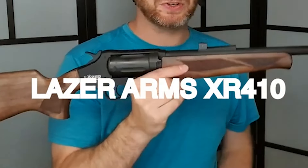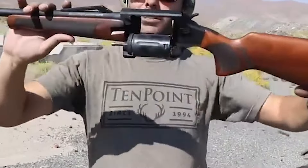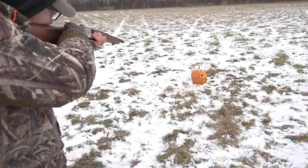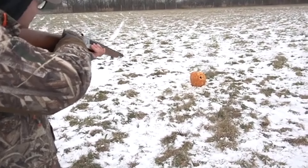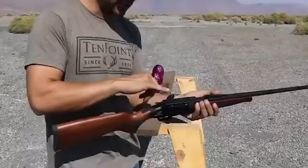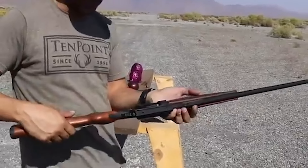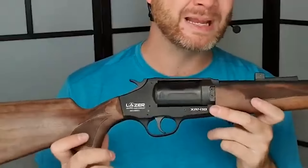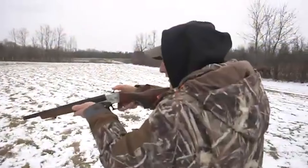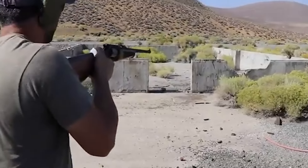Number 9. Laser Arms XR 410, $750. The Laser Arms XR 410 is a distinctive 5-shot revolver shotgun hailing from Turkey. The standout feature of this shotgun is its lightweight nature, weighing in at just 5.6 pounds. This weight distribution makes it an easy and comfortable firearm to handle and aim. The XR 410's design and features, including a wooden stock and rubber butt pad, contribute to its overall appeal. A notable aspect of the XR 410 is its adaptability for various shooting scenarios. The iron rear sight is adjustable, allowing for precise elevation adjustments, while the fiber-optic front sight enhances sight alignment.